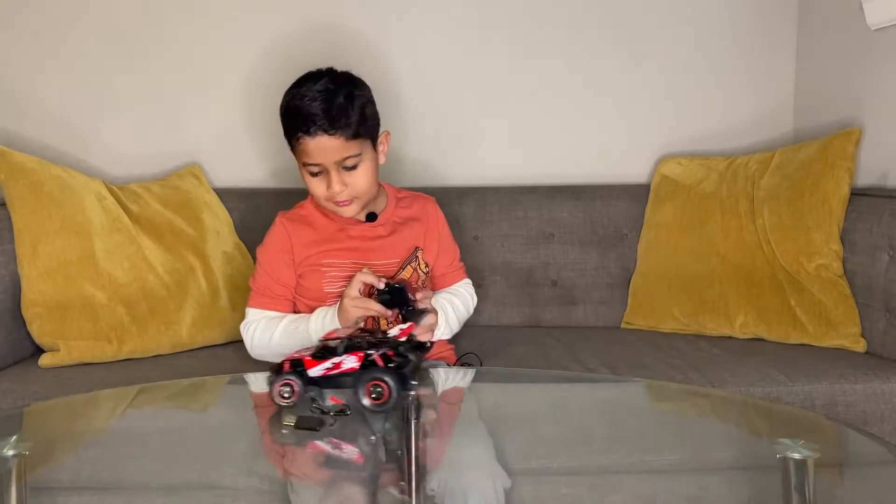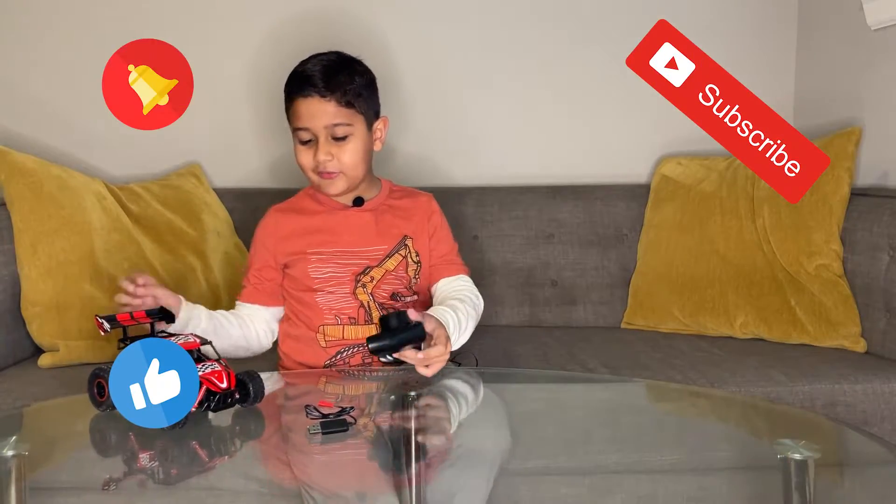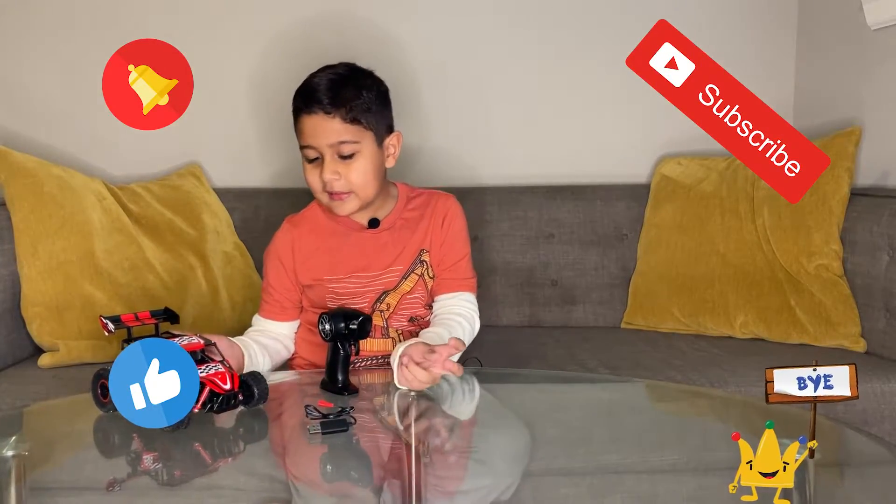For more videos like this, make sure to like, share, and subscribe. Also, don't forget to hit the bell icon so you never miss any video. Thank you!